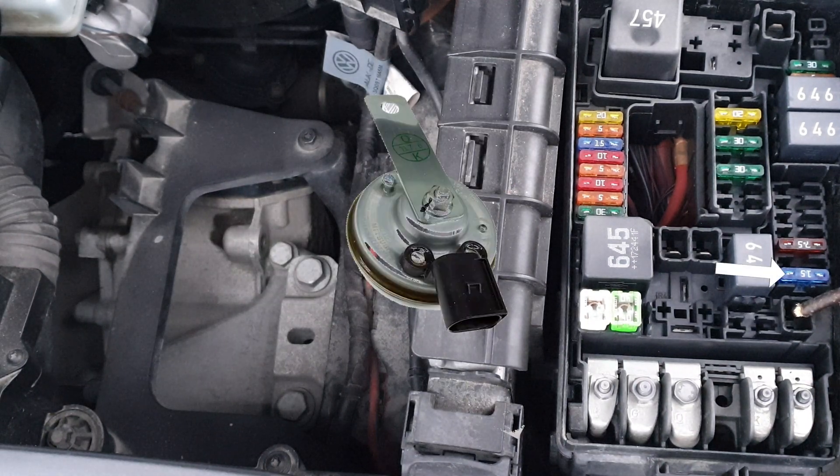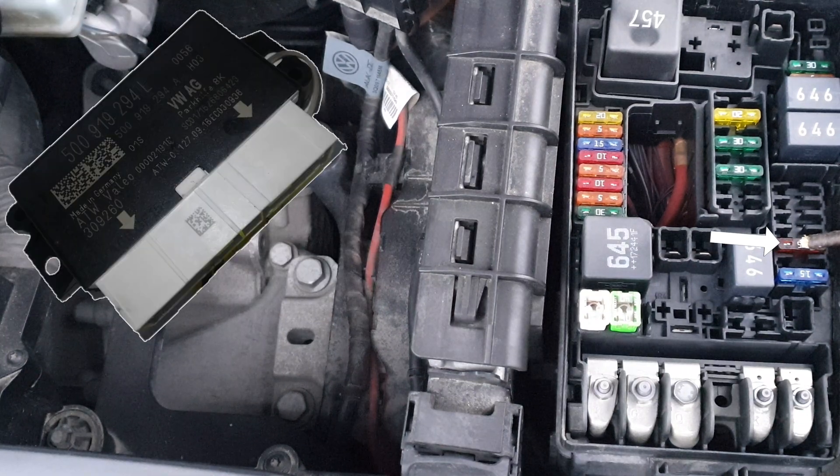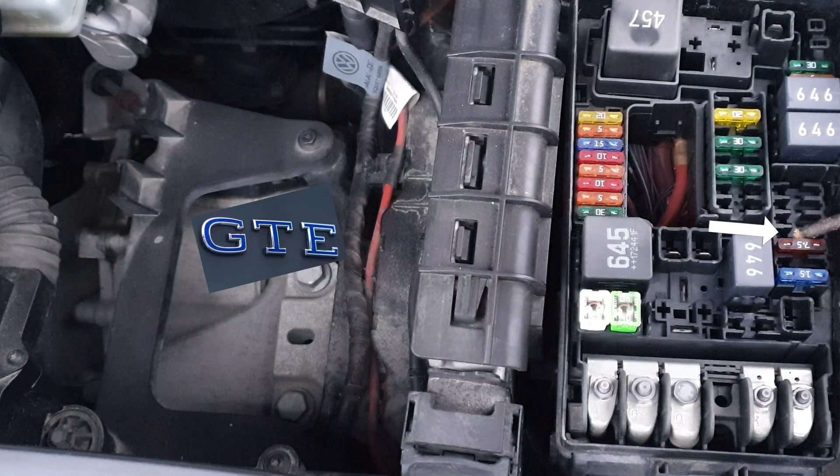This one is for the horn. Again you'll find a fuse here if you have a hybrid. This is for the terminal 30 voltage supply relay. Engine and ABS control unit. Battery monitor control unit for hybrid and the data bus interface for it.